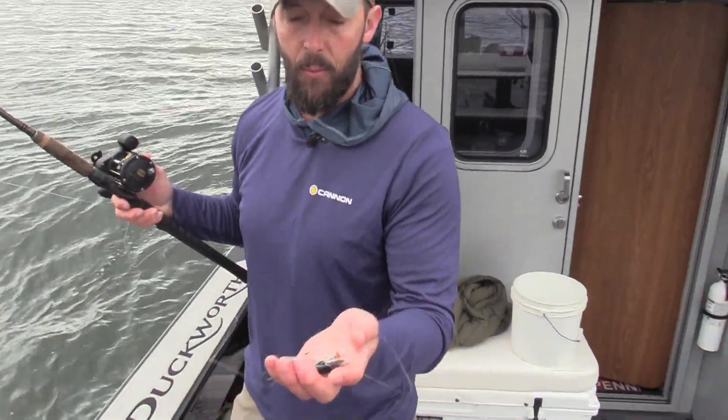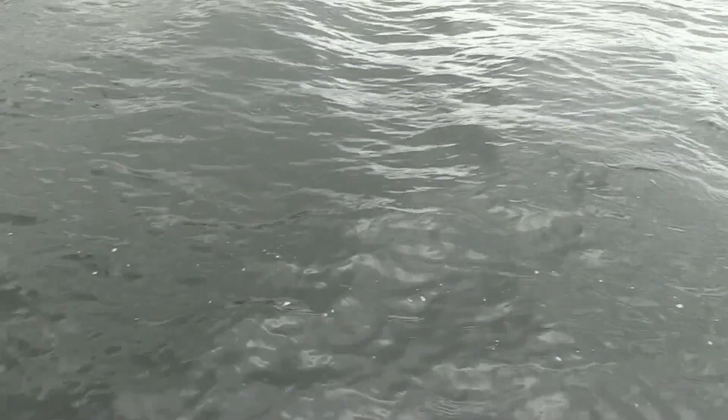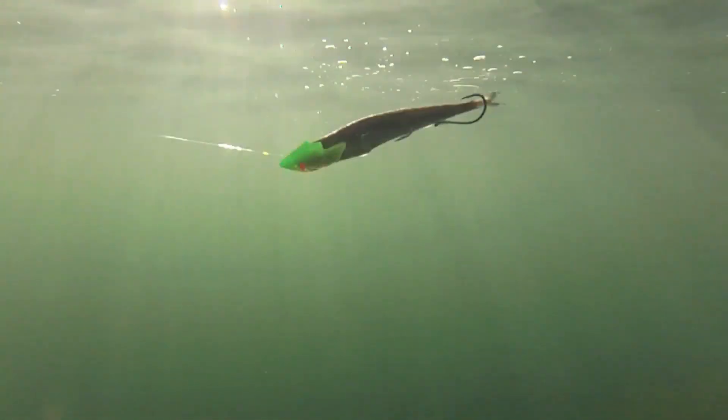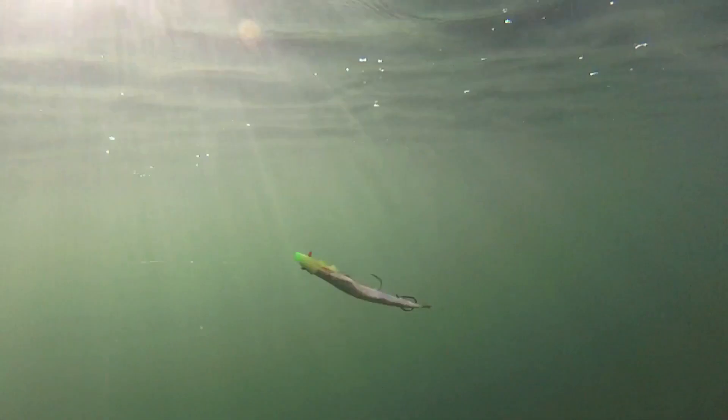Let's get this guy in the water and see how it spins. You see there's a nice tight spin. That tail's not real floppy. You don't want that big floppy tail. You want more of a — think of a drill bit.